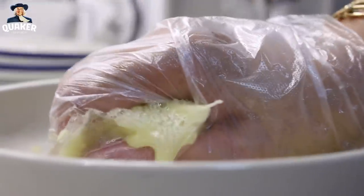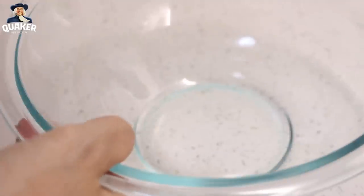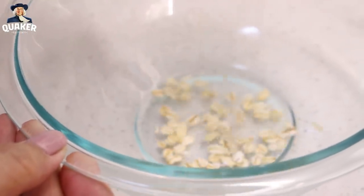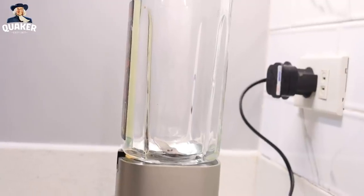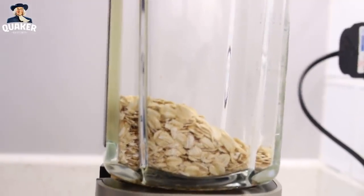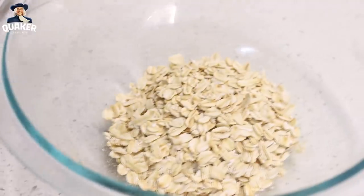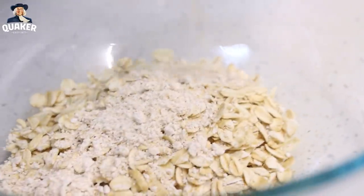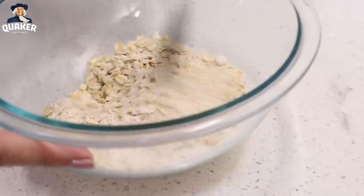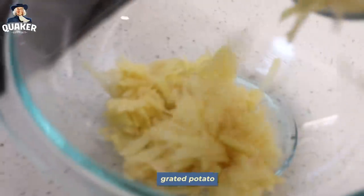We have our grated potato — squeeze it to drain off the excess liquid. In a separate bowl, put in your full grain rolled oats. Next step, grind half of our oats, basically 1 half cup, using your blender or food processor. Then combine with the ground oats we made earlier. Just mix together the ground and full grain rolled oats. Next step, we just have to combine all the ingredients.